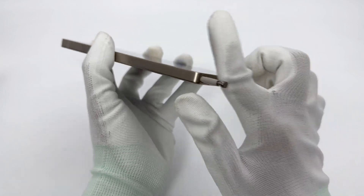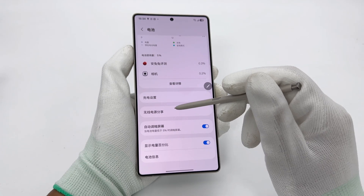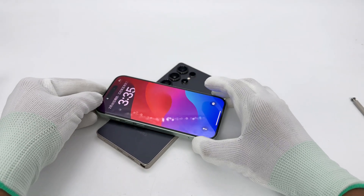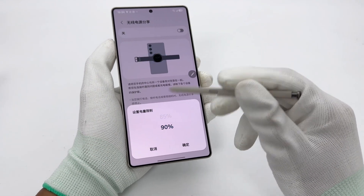Next to it is the iconic S-Pen stylus, making this the only smartphone on the market that comes with a stylus. It also supports reverse wireless charging, which can wirelessly charge phones, headphones, and other devices. The adjustable power limit range is 30% to 90%.